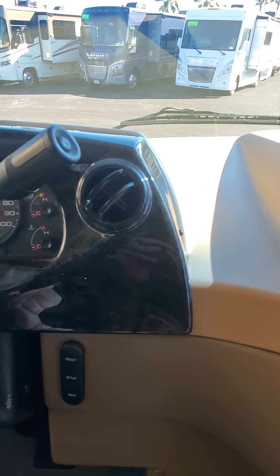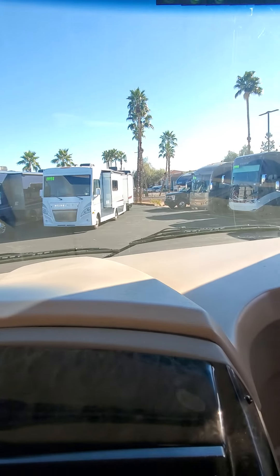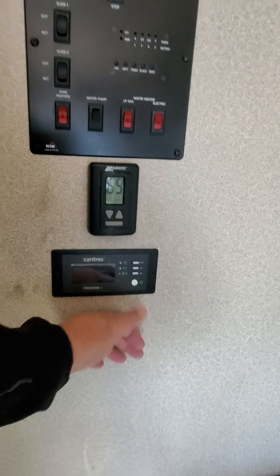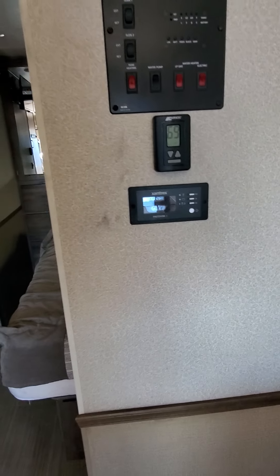Let's see the jacks, side view cameras. 36,705 miles. Sony radio. Ding there. TV pops up. Got a little spot here and there. Looks like slide rollers caught something. Has 536 hours on the generator. That's your inverter.